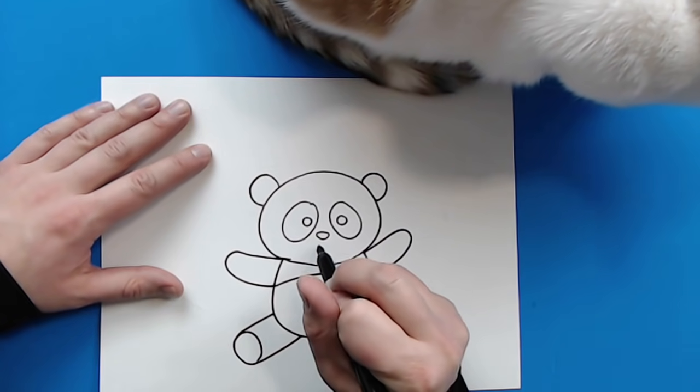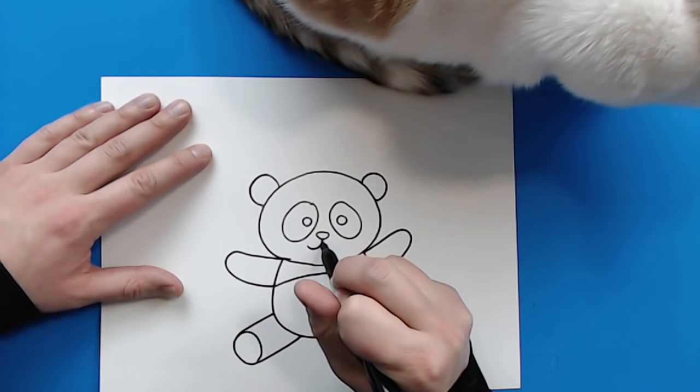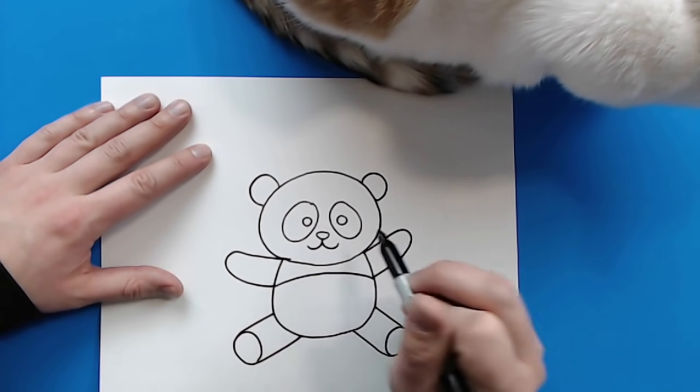Now, underneath the nose here, I'm going to draw a little line that's just going to kind of go down and then curve up. And then another one here that's just going to go down and then curve up.